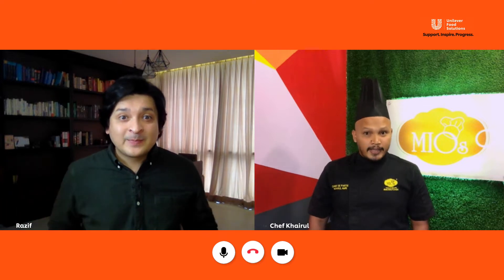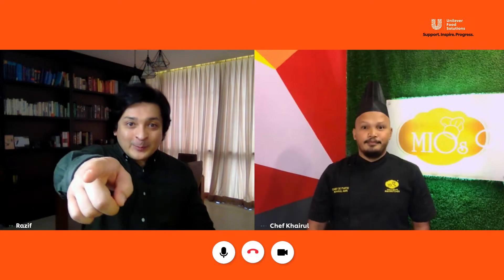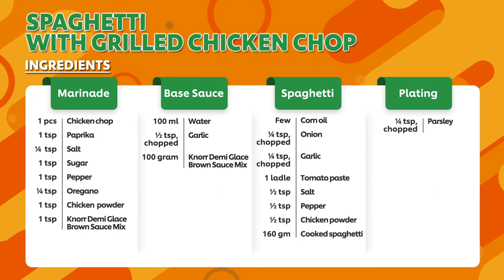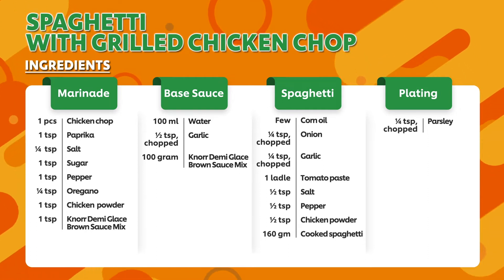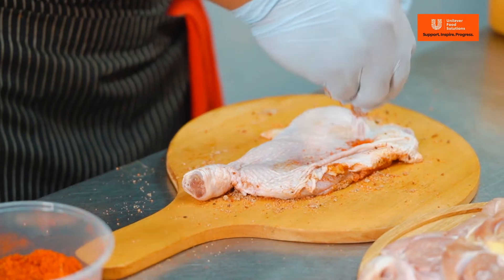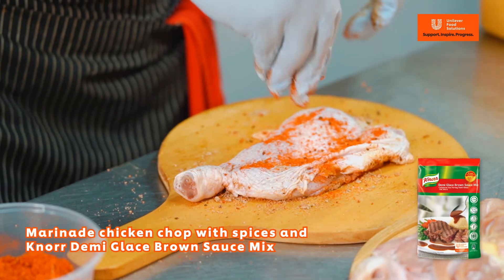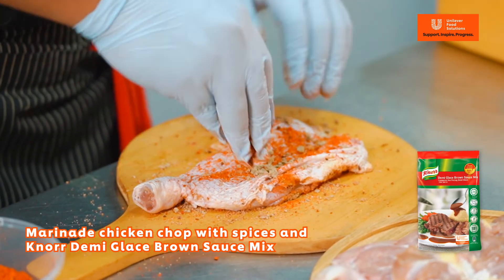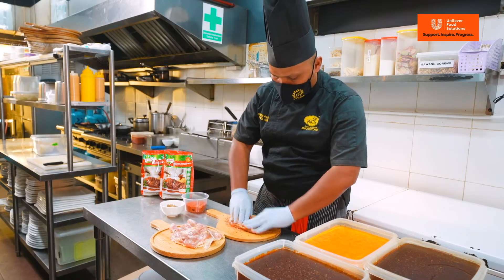Shall we begin? Sure, let's go! First, we marinate the chicken chop with spices and Knorr demi-glazed brown sauce mixed. Marinate for half an hour.